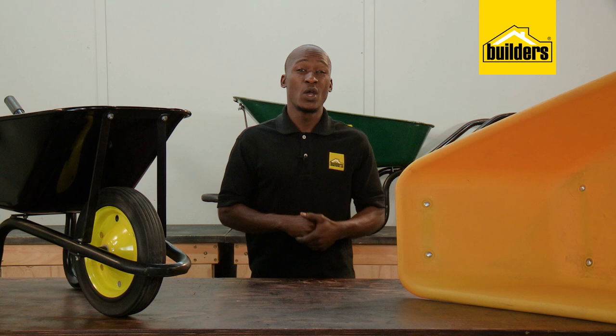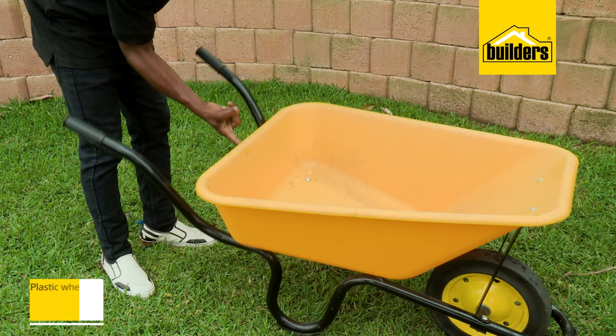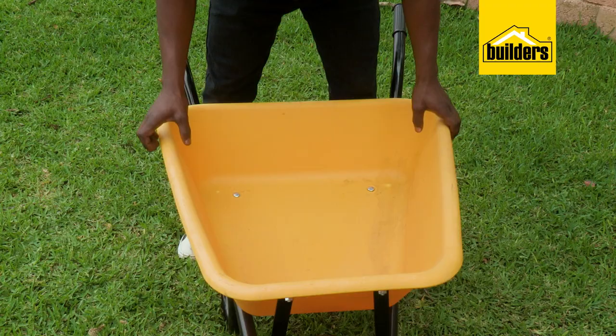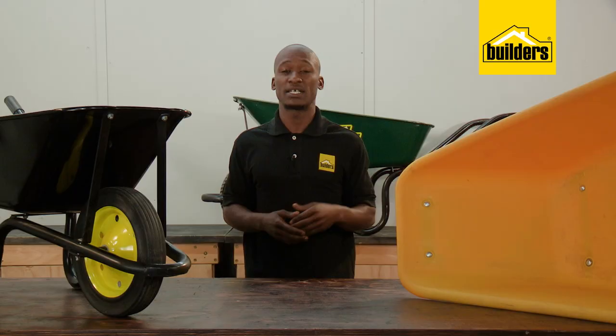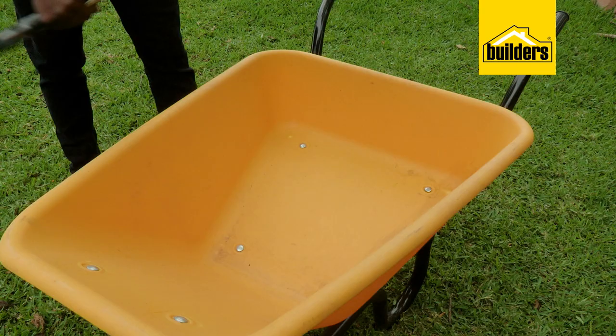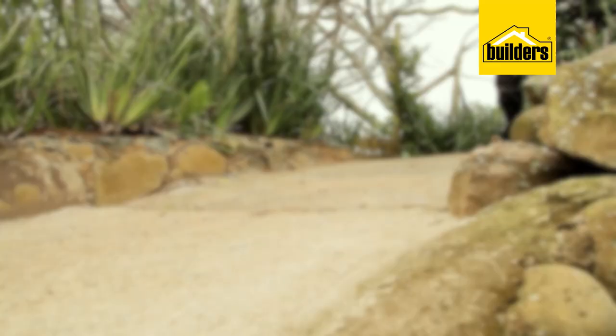When I first heard about a plastic wheelbarrow, I was not convinced. But let me say that after a few months of using this one at home, I'm impressed. Because the bucket is slightly lighter, it has a lower centre of gravity and feels more stable than the metal version. The plastic is strong and sturdy. The frame and wheels are the same as the metal models. However, the plastic bucket can't take a beating when cleaning your spade while working with concrete. But besides that, I'm impressed.